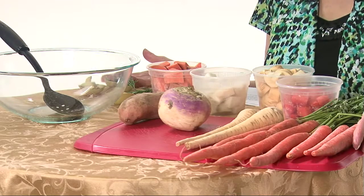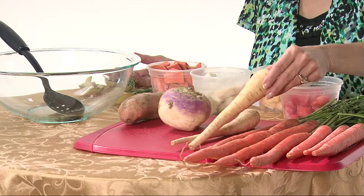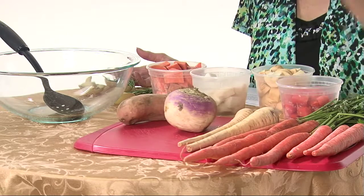Today we're going to be working with carrots, which people eat on a real regular basis. Parsnips — a lot of people don't eat them as often — and we're going to be working with those today. Turnips is another one, and sweet potatoes is another root vegetable. So we're going to be putting all of these together in a roasted root vegetable recipe with fresh rosemary and fresh garlic.